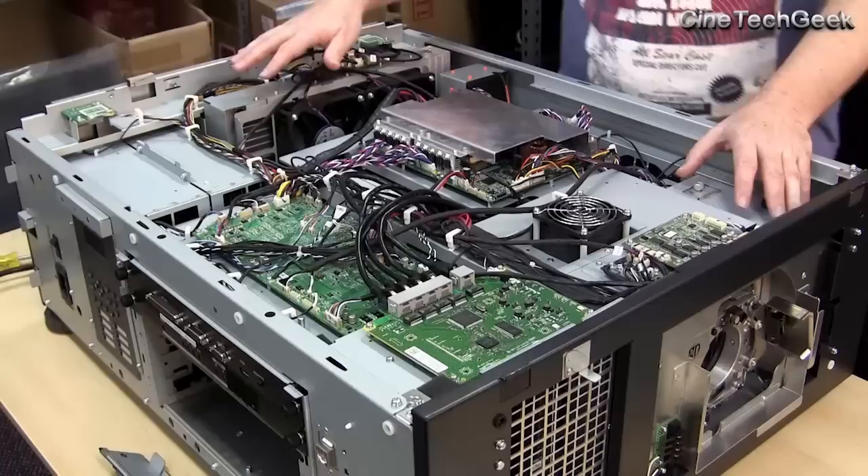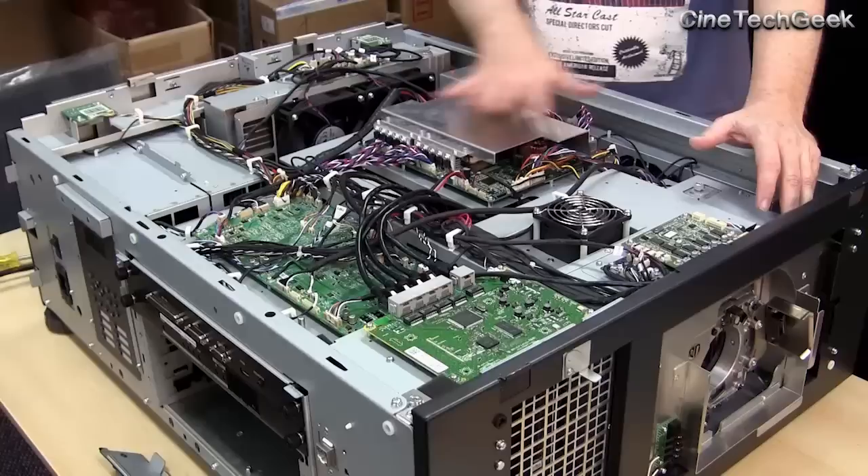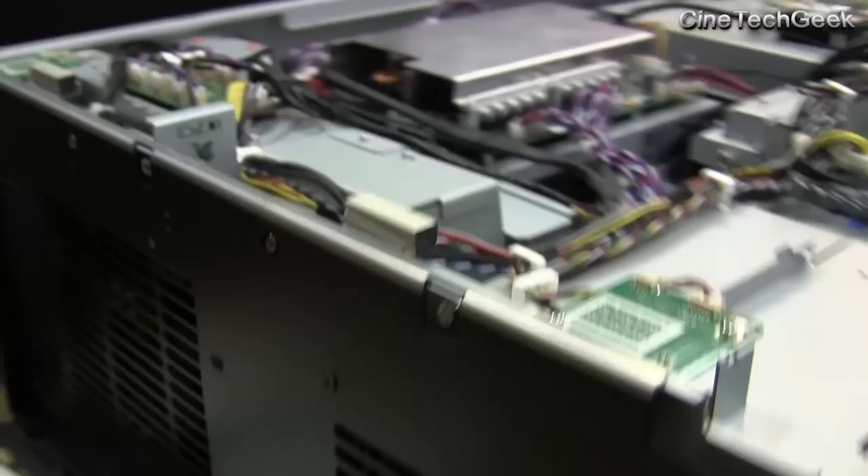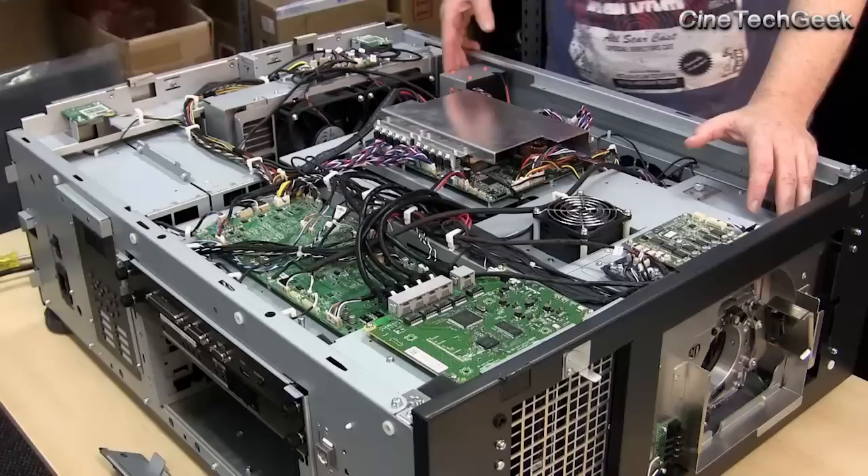Over here are the low voltage power supplies — looks like two of them there. And then over here is the new, more interesting part: the laser and phosphor wheel section. There's a massive radiator here with six fans on this side and two fans on this side to keep the air flowing constantly.